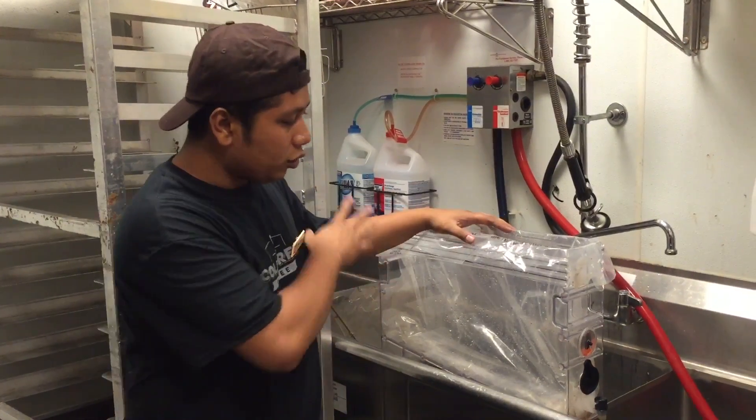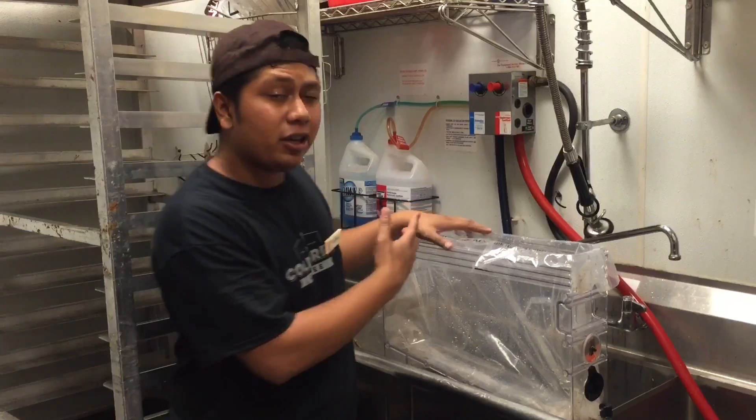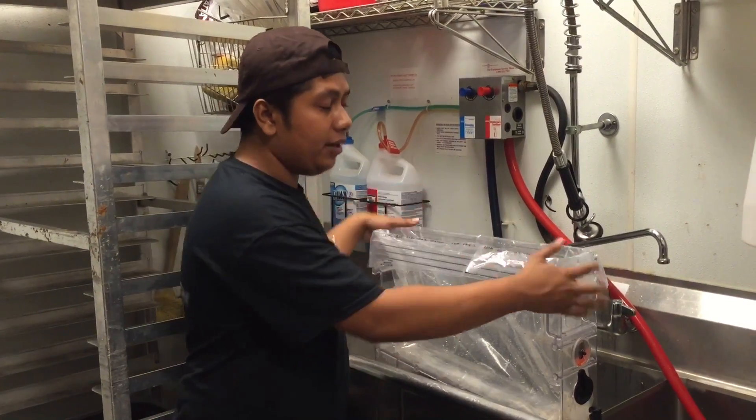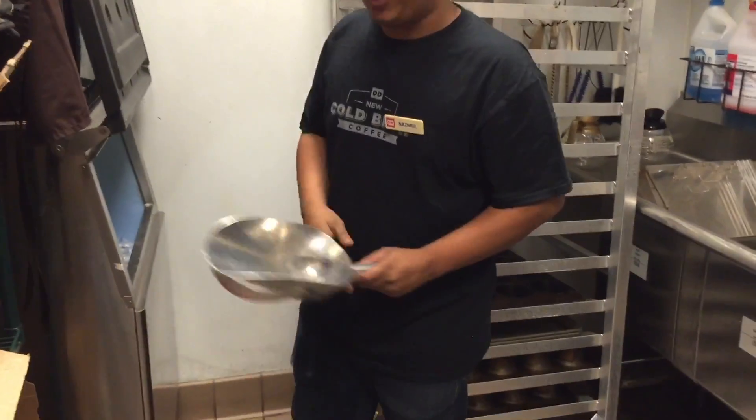You're gonna have a clear bag, because every time you make iced coffee you do need a clear bag. You could get an inspection the next day or the same day, and you don't want to mess it up on your first day. So what we're gonna do is have a clear bag, put it here, then we put four scoops of ice inside — because it's a full batch you need four scoops. If it's a half batch, two scoops.